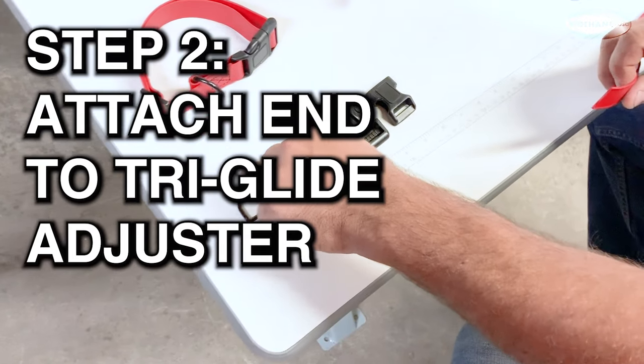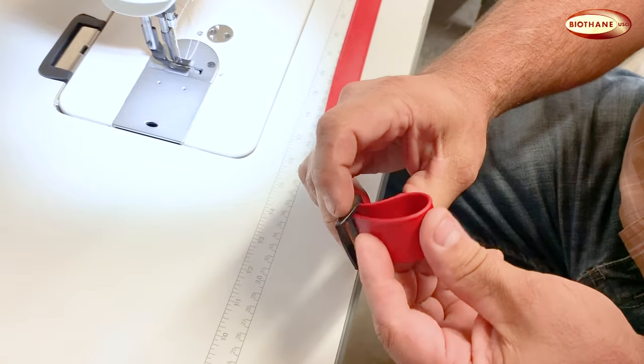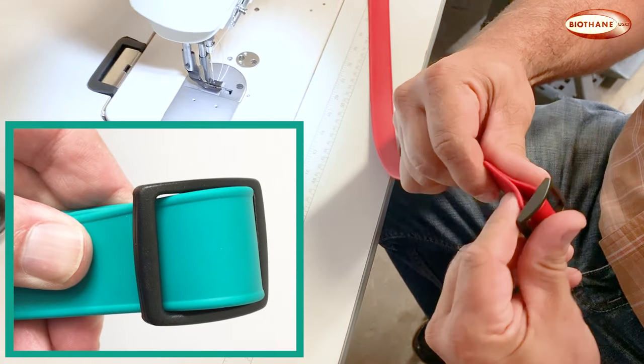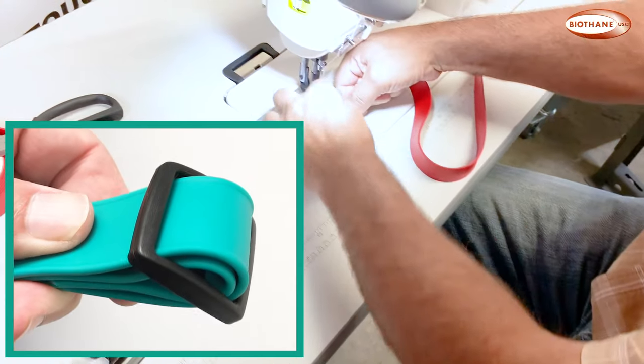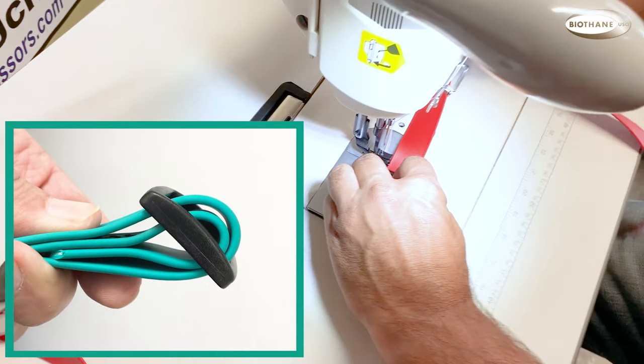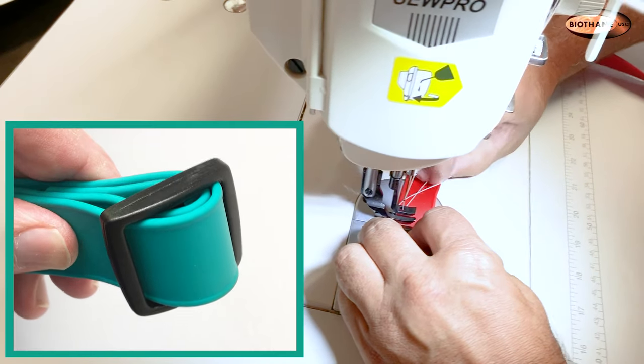Step two: sew one end to the tri-glide. The new beta adjustable biothane has small beads on the edges — make sure these are facing outward when you wrap around the center bar of the tri-glide. Overlap just enough material to clear the walking foot and sew across to secure the tri-glide.